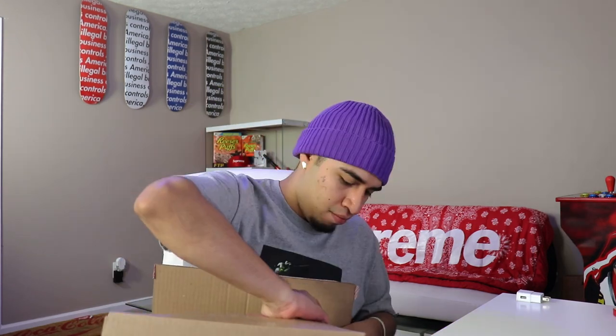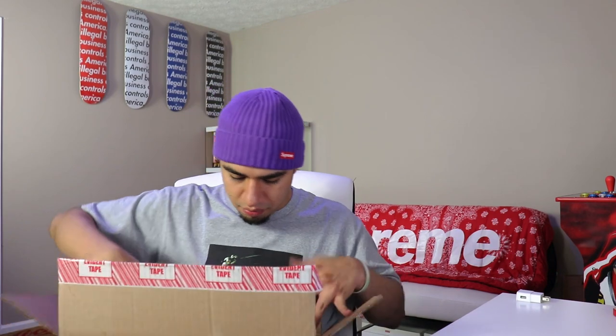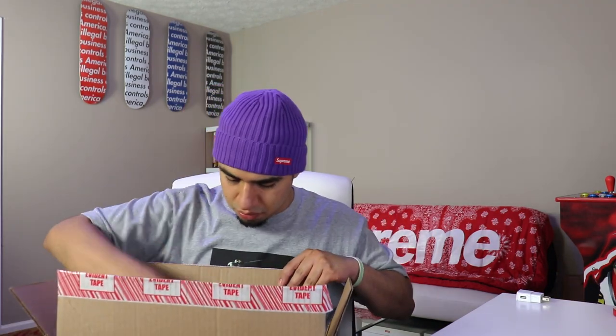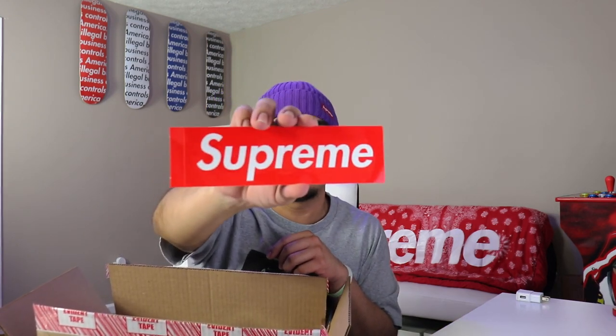We do have a nice little box from Supreme. We're gonna go ahead and jump right into it. So we got one little box logo sticker, nothing crazy.